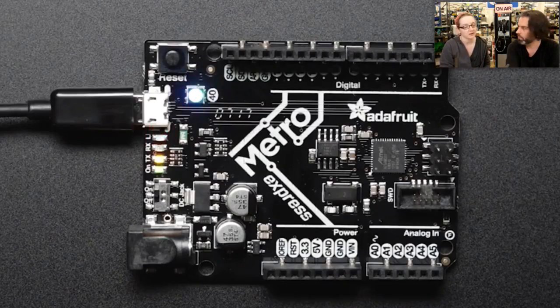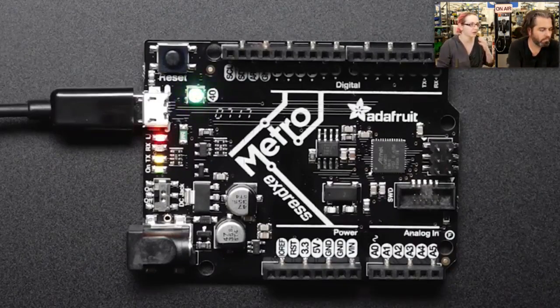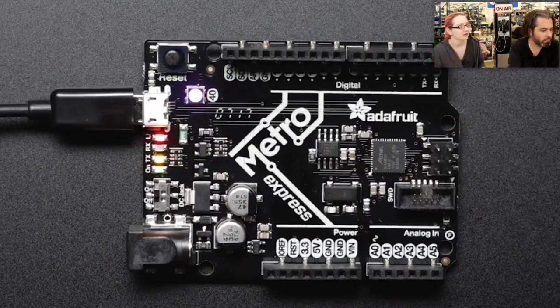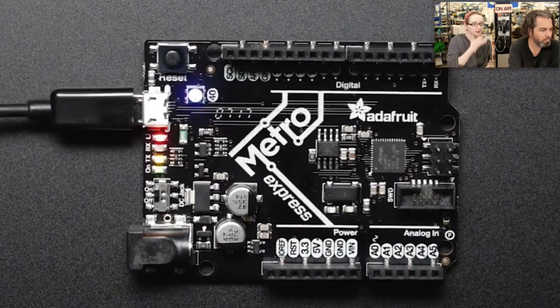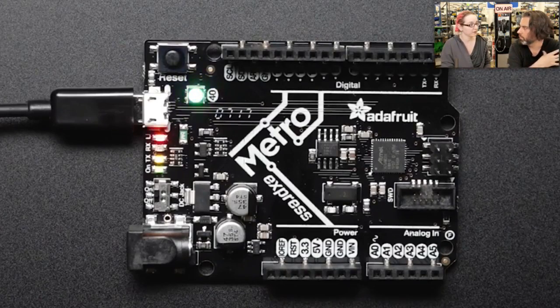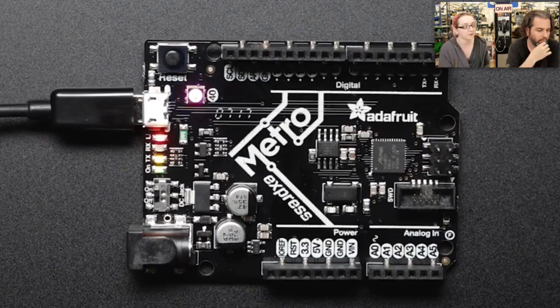This uses the Cortex M0 chipset — it's six times as fast, ten times as much flash and memory. It has more capabilities: multiple I2C ports, multiple UARTs, tons of PWMs, twice as many analog inputs. You can do hardware debugging. Power usage isn't higher. It's compatible with the Arduino IDE, but beyond that the really cool thing is it's powerful enough to run CircuitPython.